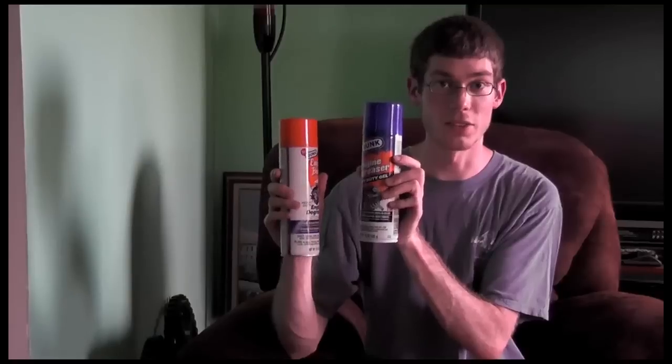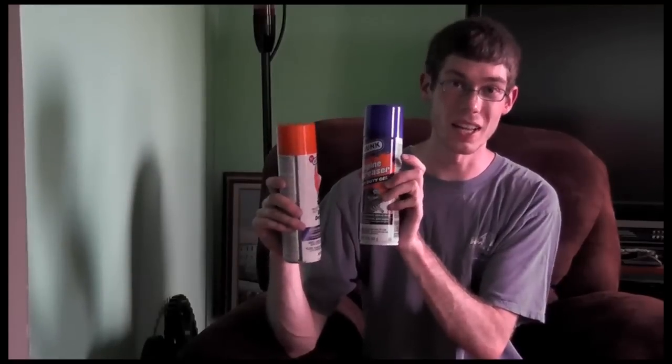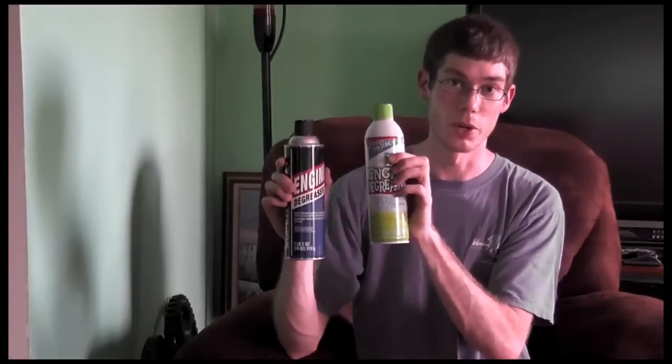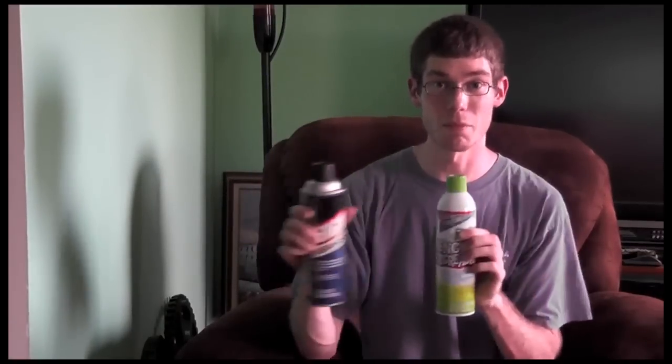Side note: these two products need the engine to be cool, and our engine's slightly warm. These two products require the engine bay to be warm. So we will compare them all on the same playing field, even though that might hamper the results — but that's just where we're starting.